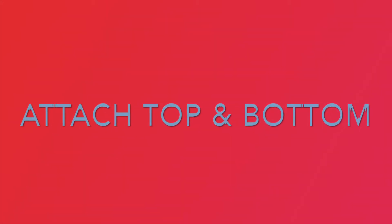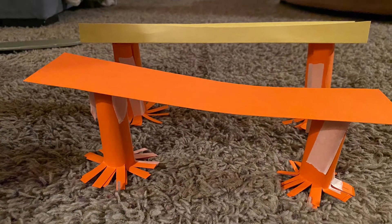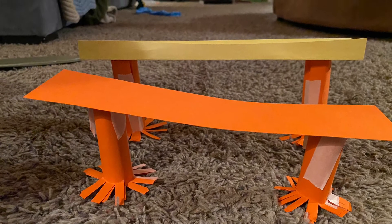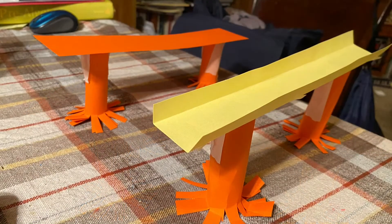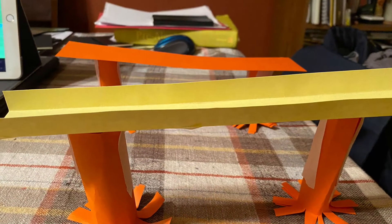Once you have created the top and the bottom, then it's time to attach the two. I would recommend putting the base parts equally distant from each other on both bridges and then using your tape to attach the top and the bottom to each one.